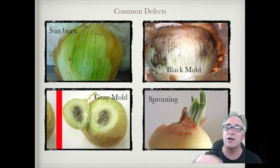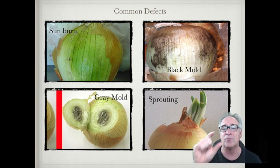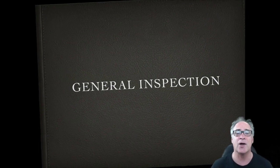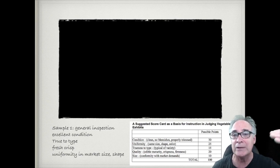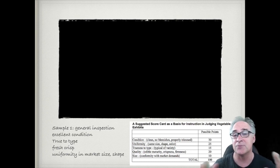Sprouting looks kind of benign, but it's using up all the stored resources that we eat. The onion tends to get soft, starts to wrinkle, and shelf life goes down. It's called sprouting if you have more than half an inch — that's a significant defect. Now let's get started with a general inspection. The scorecard is really important — make sure you understand condition, uniformity, quality, type, and size.